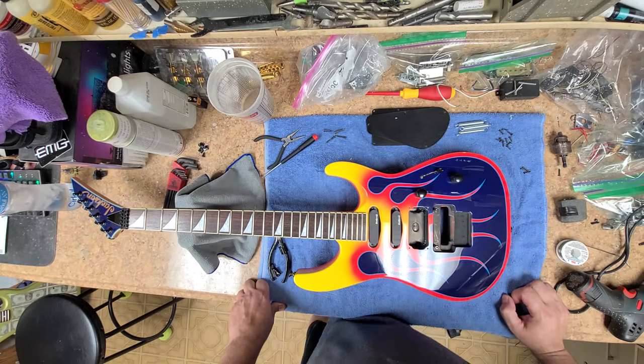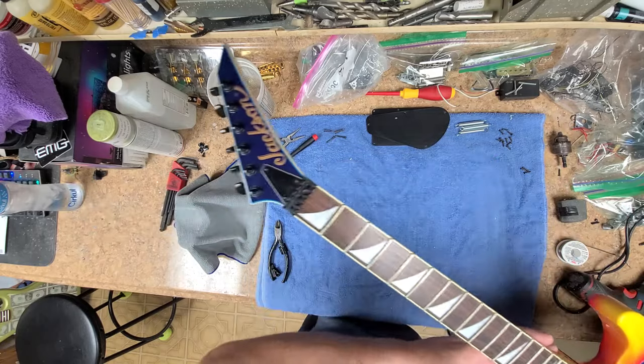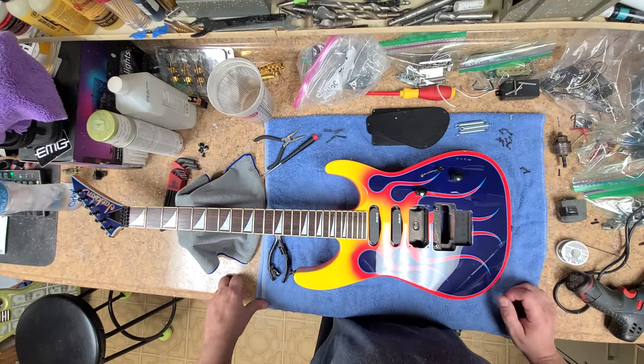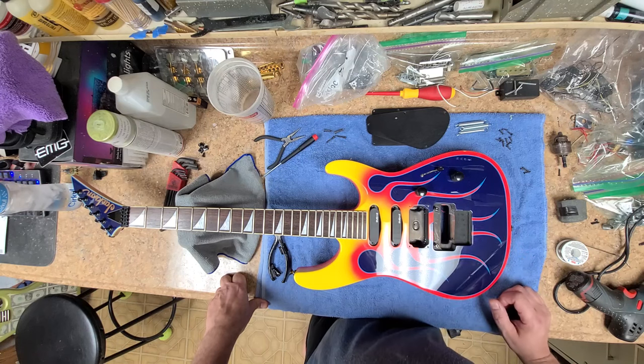Hey, what's going on — hope you guys are doing good, I'm doing great. So I am here with a Jackson guitar, and this is part of the Kramer dollar bill guitar situation — the same owner who owns that one owns this one here too. It's a beautiful guitar, I really love the way this thing looks.